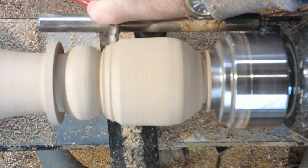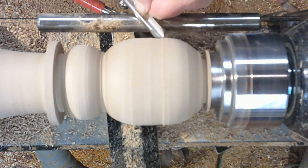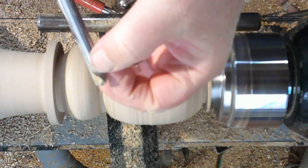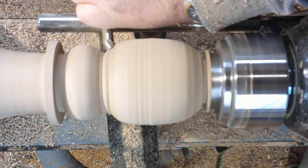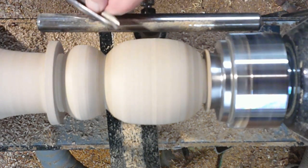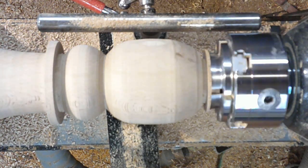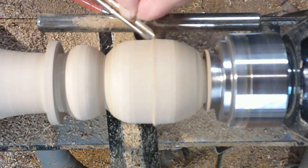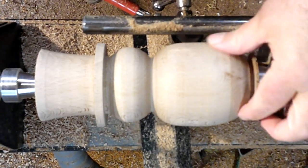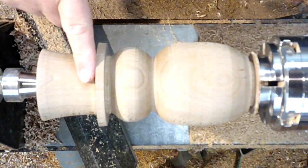Again, just using my parting off tool, coming in to mark the bottom — just giving me an index point for the bottom of my snowman — and now I'm just forming the main body. Sometimes I do this in three parts so it'll have legs, body, and a head, but this one's just got a main body and a head. Just showing you my chisel — I give it a long grind and then take the shoulder of the chisel away, and that allows me to get right down into those small places. It's a lot easier than using the skewers to go in there.